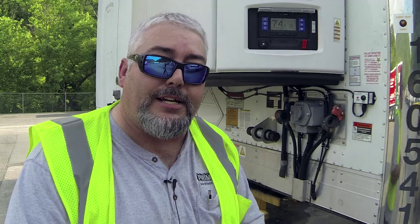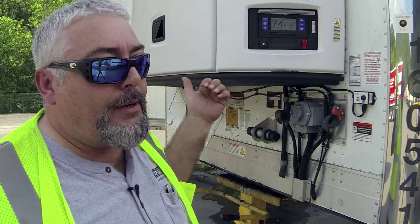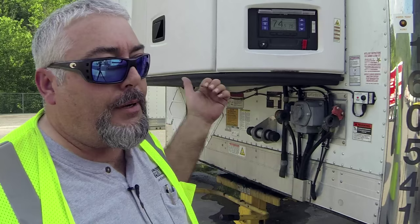Now that we've got the override set up, give the unit a couple seconds and if we listen carefully — hear the beep? The trailer's on the door but the reefer's running. We've successfully overridden the switch. It's that simple.